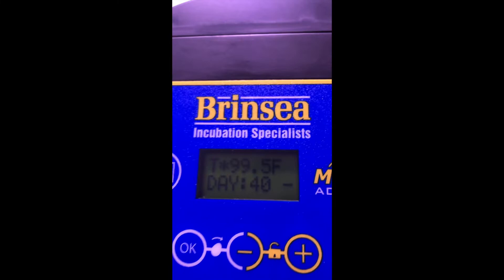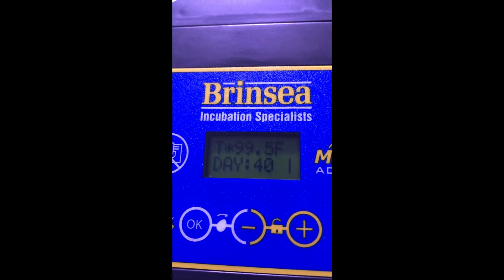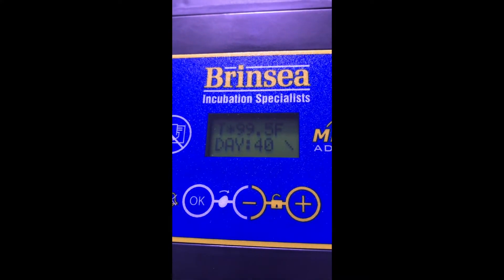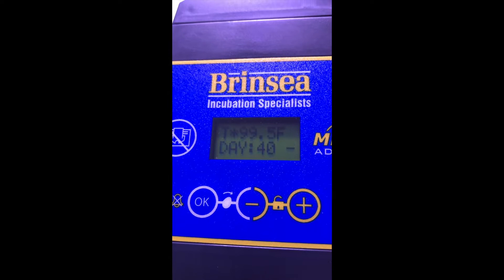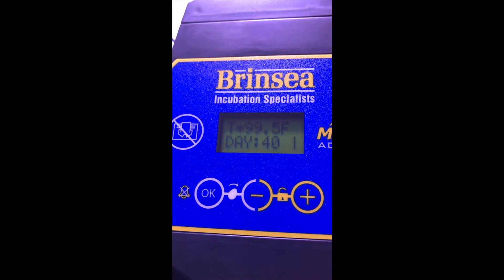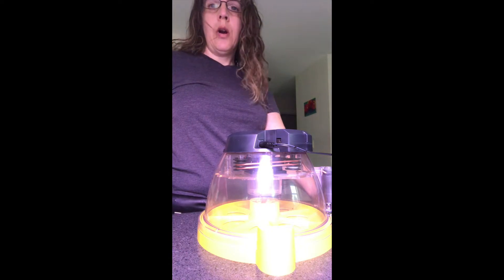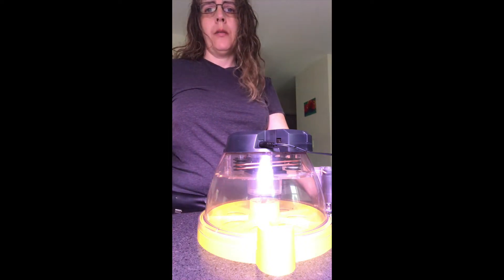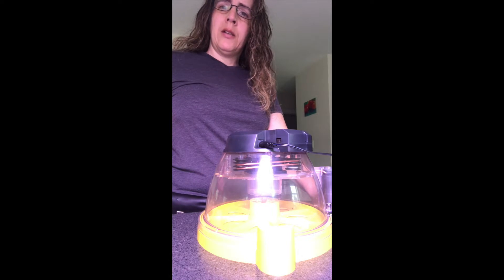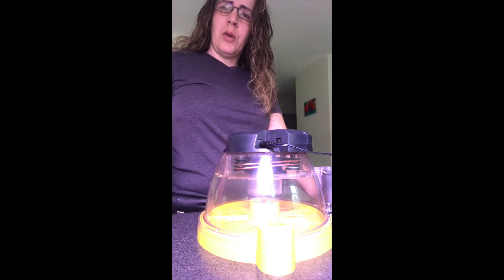Right here on the top is the digital readout. It says the temperature is 99.6 degrees right now, which is pretty perfect. I have to set the days — for chickens it needs to be 21 days. When you're hatching eggs, you try not to touch the shell too much. And if you are going to touch the shell, you need to wash your hands really well. Because eggs can absorb the oil or hand cream off your hands, and any germs or residue or dirt on your hands could actually go inside the egg.